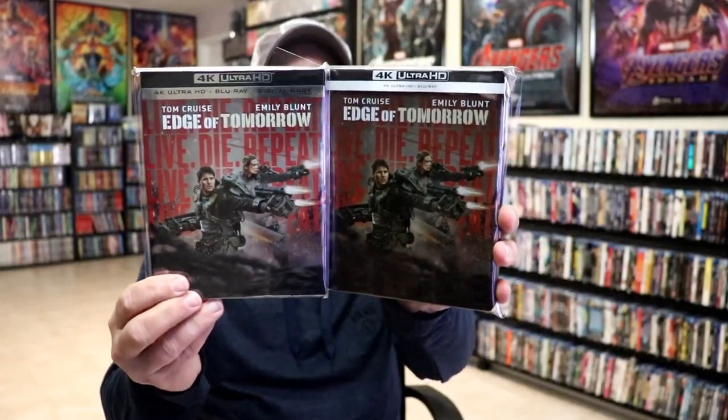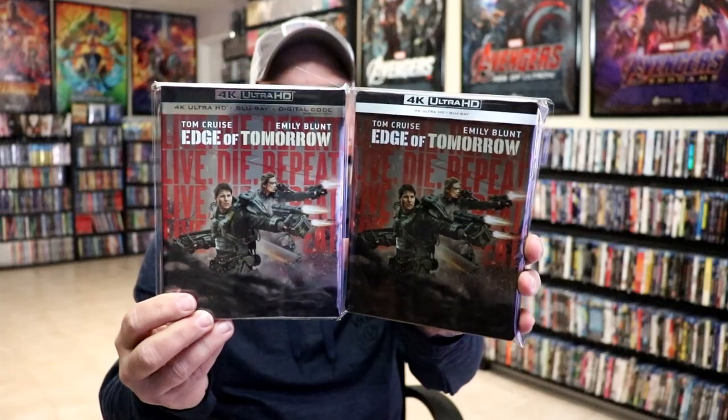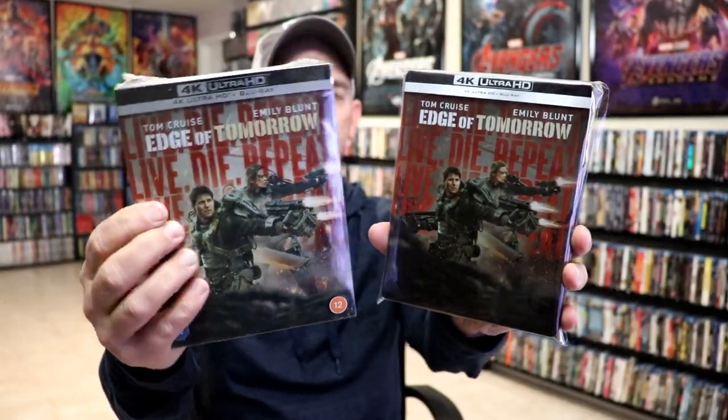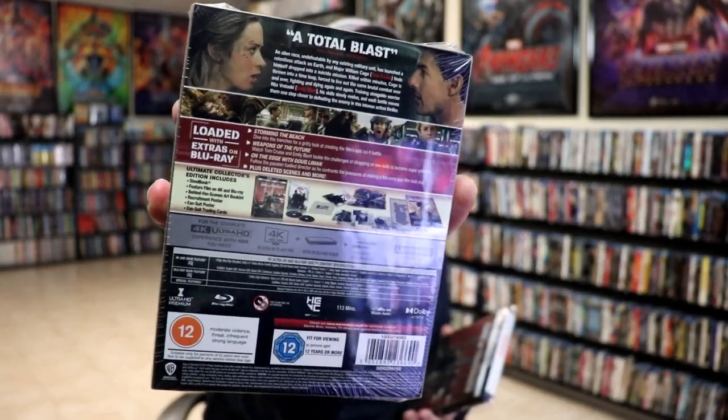In the US we did get a 4K release with pretty much the same artwork on a slipcover. And we also got the Xavi Exclusive release with the same box but a different Steelbook on the inside, and with some extras in it — which I'll keep that one sealed. So I'm very happy to actually have one that I've got opened up.